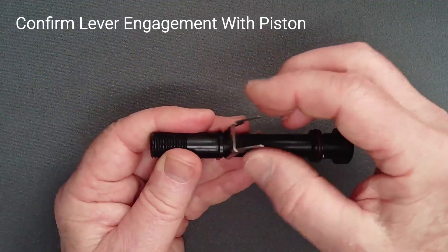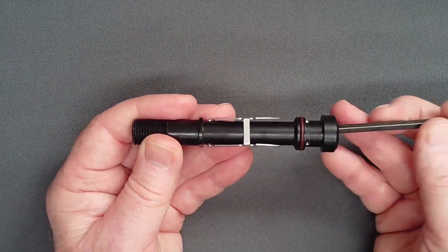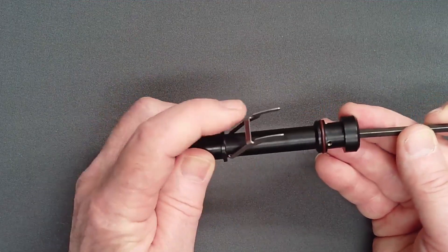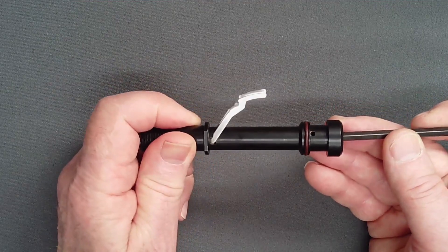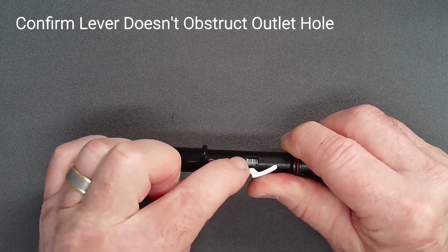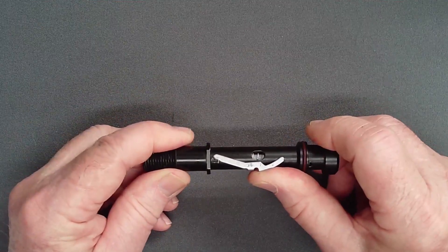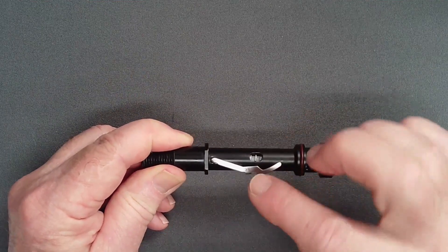Confirm lever engagement with the piston. Confirm correct orientation of the lever by looking at the outlet hole. The side of the lever should not occlude the outlet hole even partially. If it does, the lever has been installed on the wrong side.